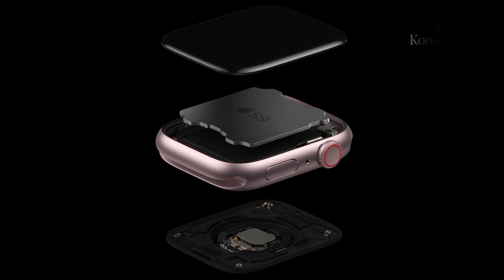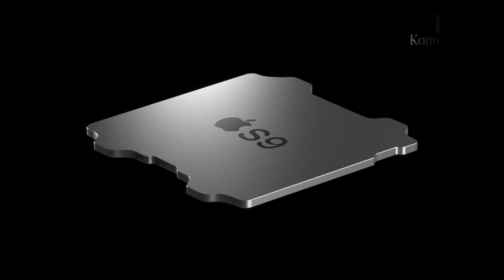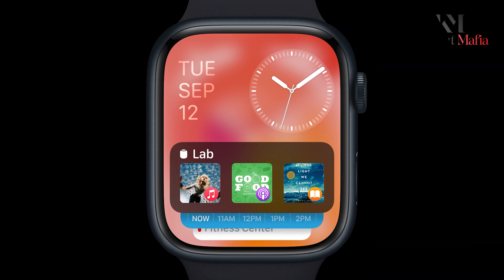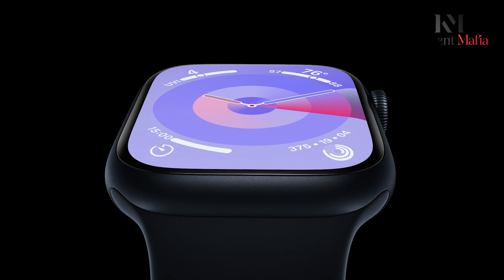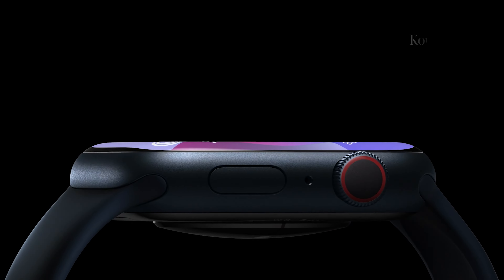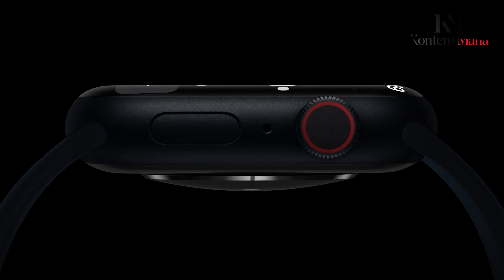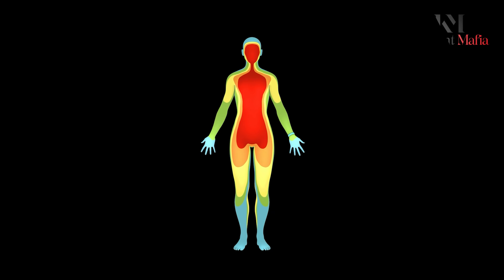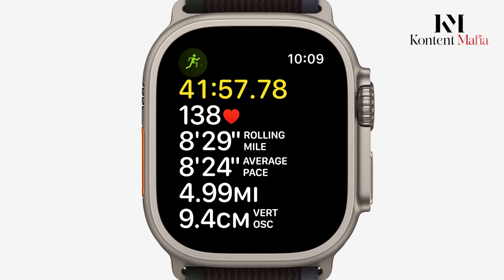The Apple Watch Ultra 3 is expected to retain many specifications from its predecessor, with some updates anticipated. The device will likely continue to use the robust design and powerful S9 chip found in the current model. However, the upcoming watchOS 11 is set to introduce several new features, including an intelligent widget stack, a dedicated vitals app for health metrics, expanded customization options, and a training load feature to assess workout impacts.